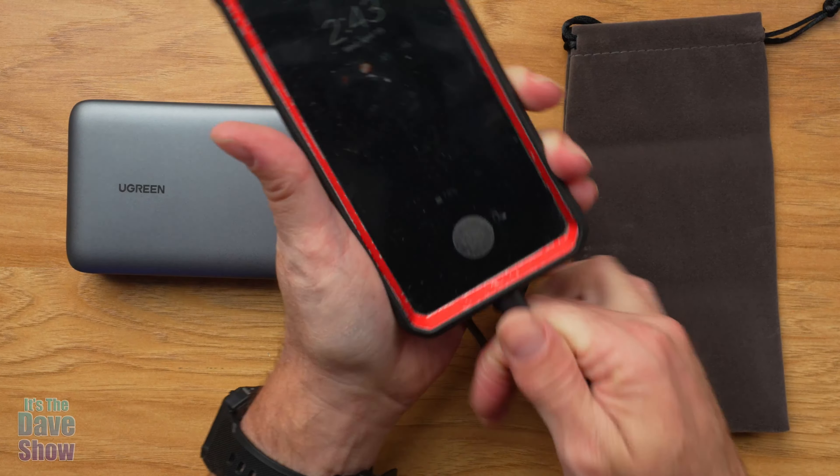On this end you have three inputs and/or outputs. You've got USB-C on both sides — this is input two and output two, and this is input one and output one. You've got 100 watt delivery power, so if you want to charge your phones and tablets up very quickly, use this port with the cable that comes with it. You also have a USB — I believe it's a USB-A — out port (labeled out three). So if something you have doesn't use USB-C, you can use that one as well. So you've got three different ports there.